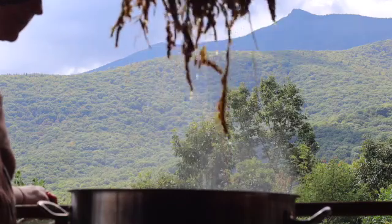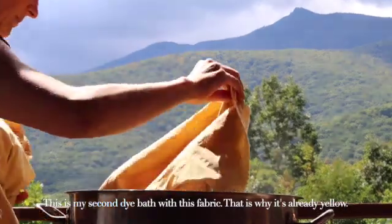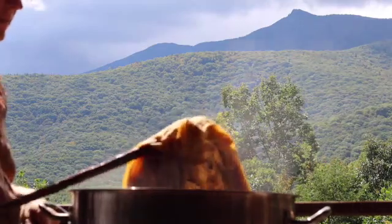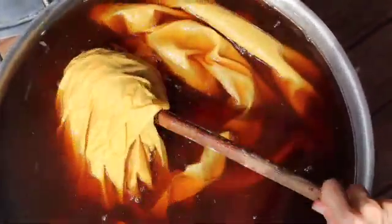Put your fabric into the dye bath and just let it sit overnight — that's what I did. Let it sit overnight in the hot water and then take it out in the morning. It's a beautiful yellow.